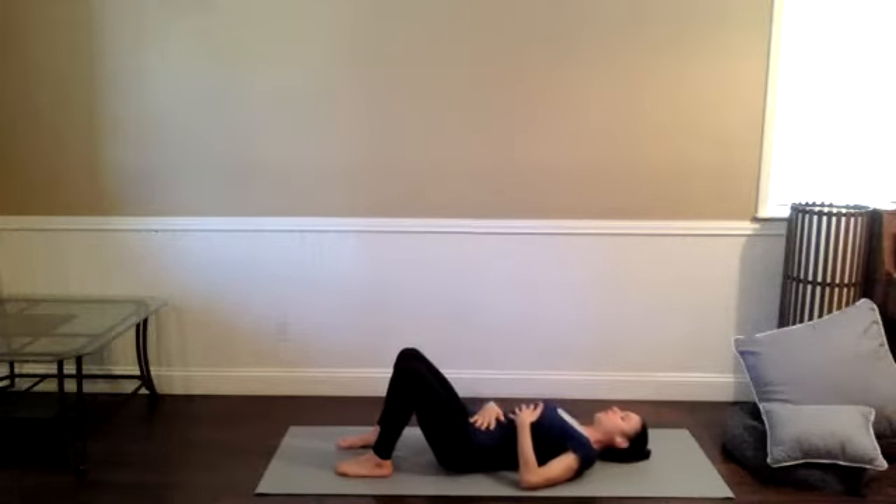Bring your hands onto your torso wherever you land is fine — belly, chest. Just breathe in, breathe out. Let yourself get connected to you.